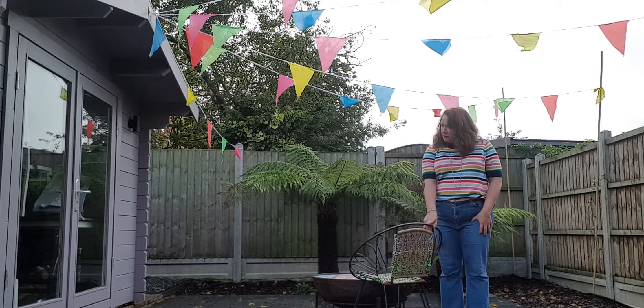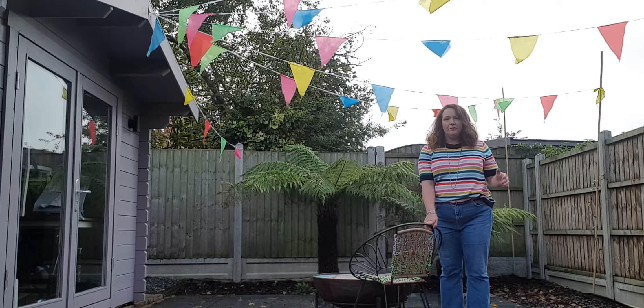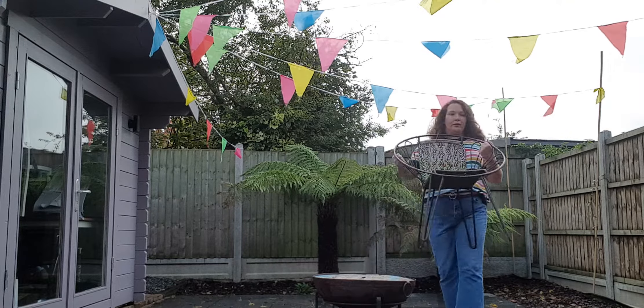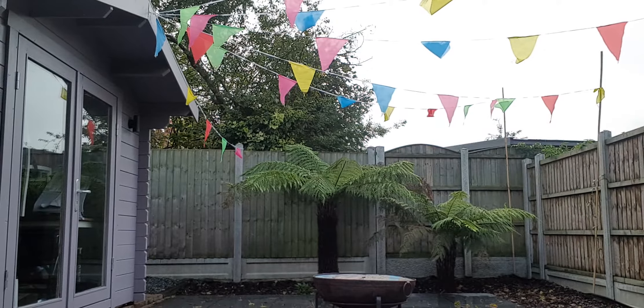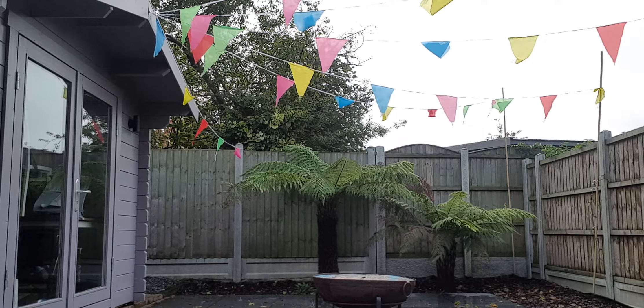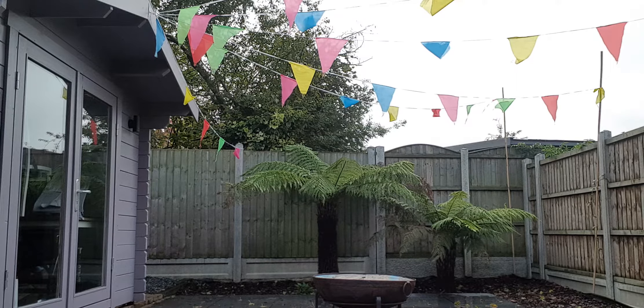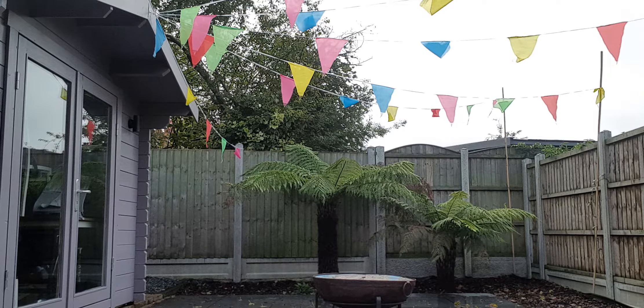And this is the last chair. I put 10 minutes on the clock and we still have more than seven minutes left, so that was just three minutes to move three chairs. Here's the fourth one. Okay, one down, ready to go.